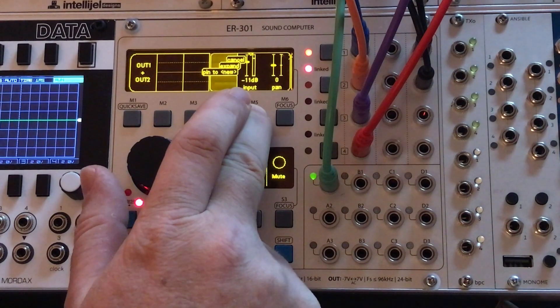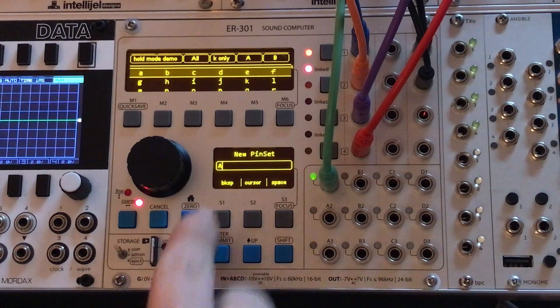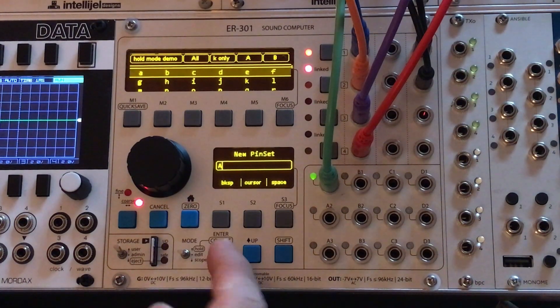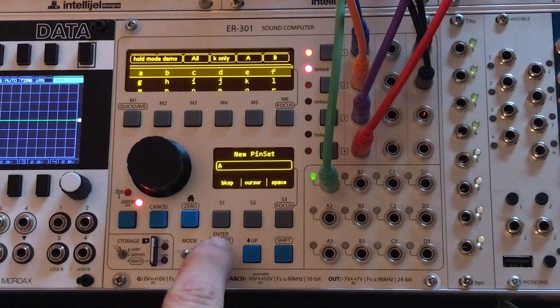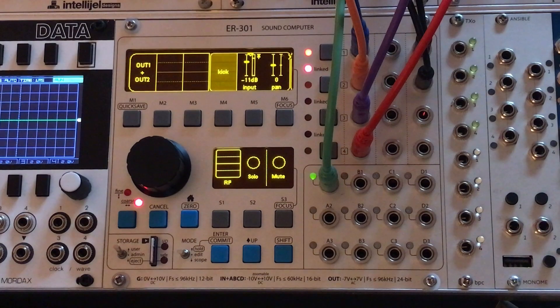I'm going to long press this and I've got an option here called 'Pin to New.' I'll go ahead and do that, and it's going to ask me to name my pin set. It has a default value of A and that's fine — we'll just hit Enter and select that.